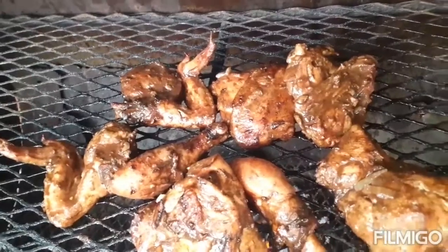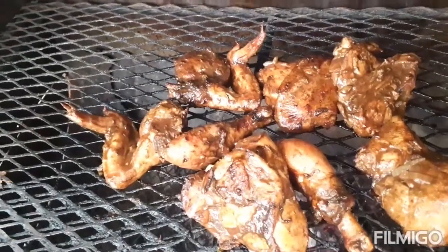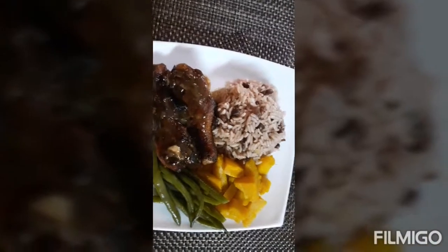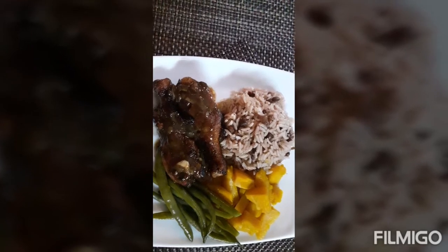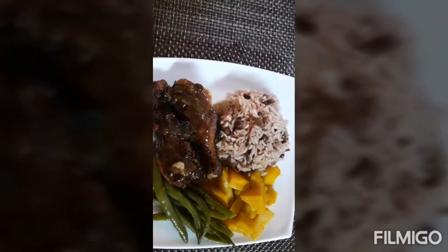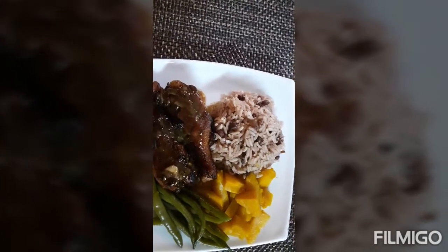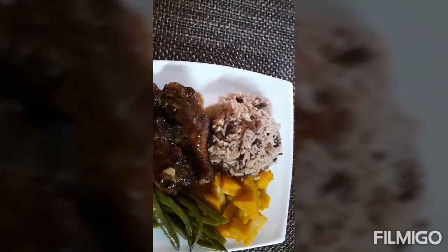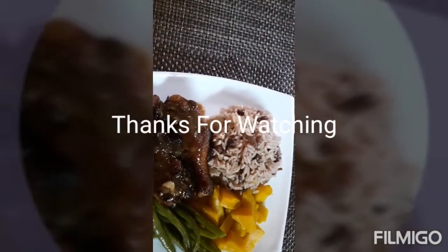Please remember to like, share, and subscribe if you're seeing my channel for the first time. This is my dinner, guys — jerk chicken, rice and peas, and steamed veg which is string bean and pumpkin. If you like this video please give it a thumbs up, and if this is the first time you've come across my channel please consider subscribing. Thank you.